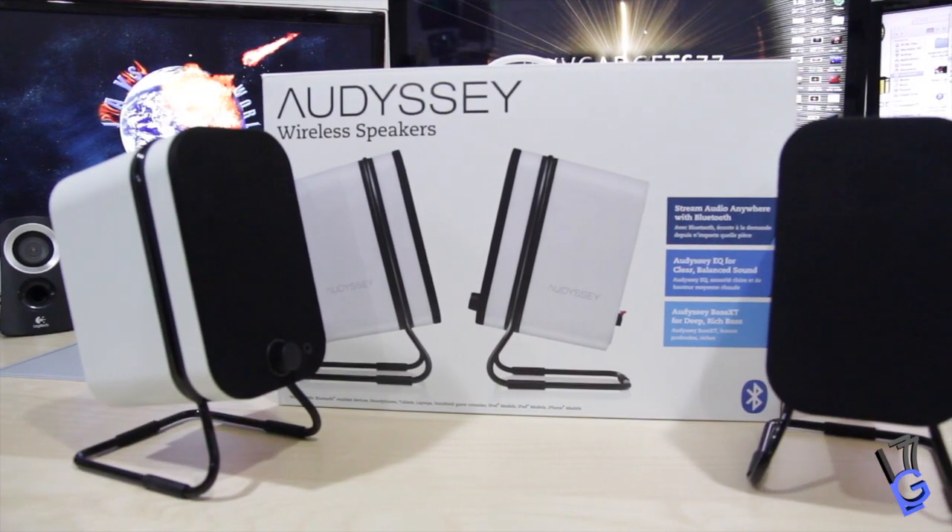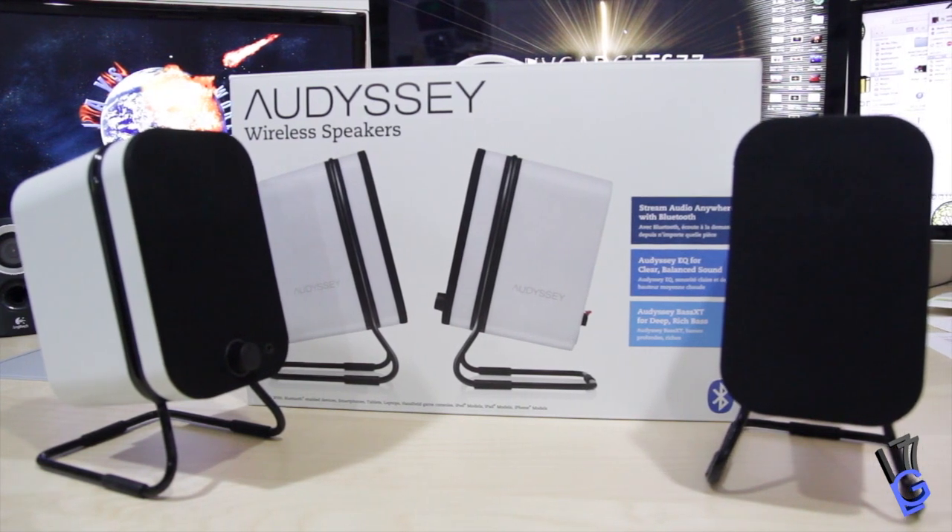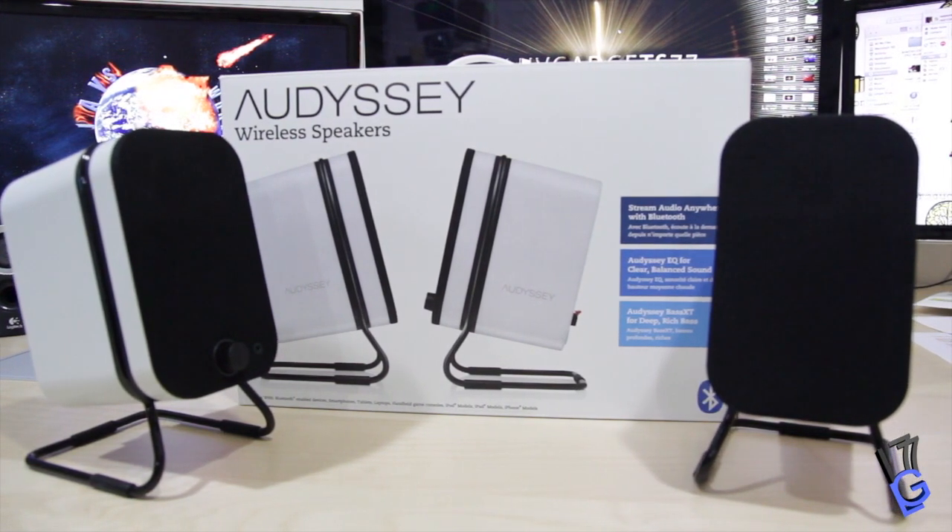Now I really like the white version because the Lower East Side Media speakers that I did a review on were black, so they were able to send out the white version for me, which I really like honestly.